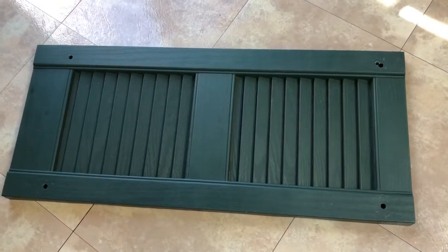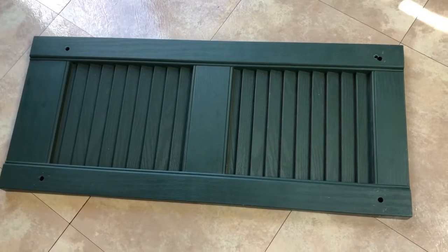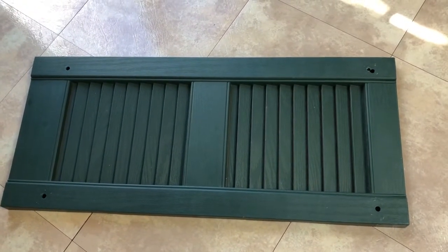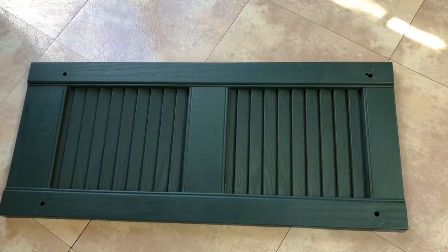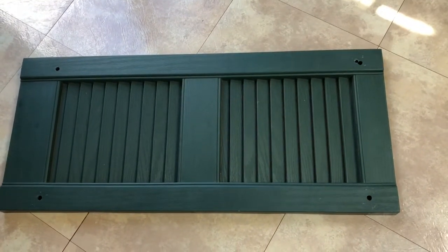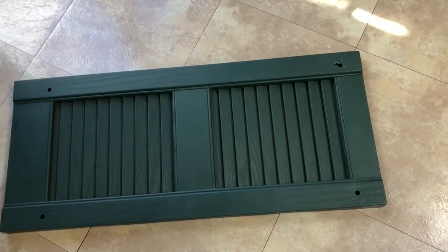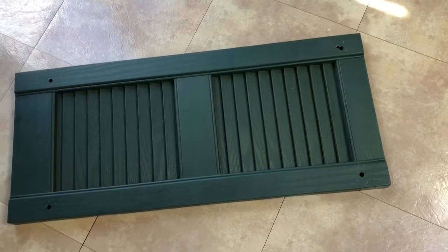Hey guys, this is Mama Made. I'm going to take you along with me making this craft. I like to drive by people's garbage and look to see if I see anything salvageable. I found this at a neighbor's a couple houses up — we drove past and I saw this big stack of shutters, and I was really excited because I've seen super cute shutter crafts on Pinterest.